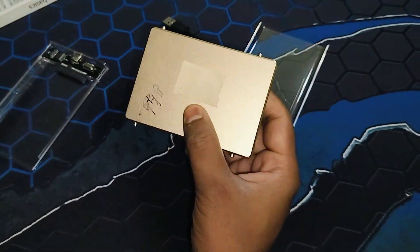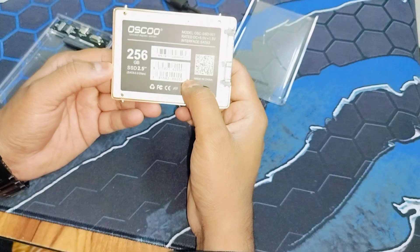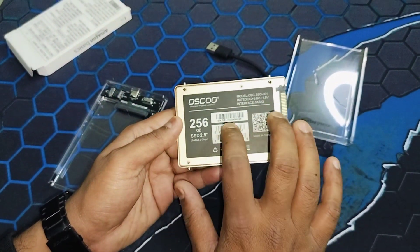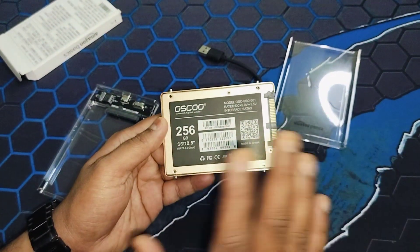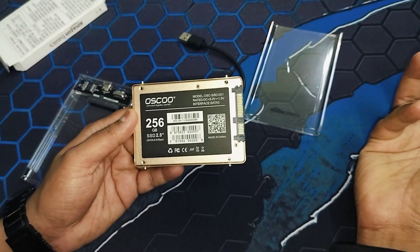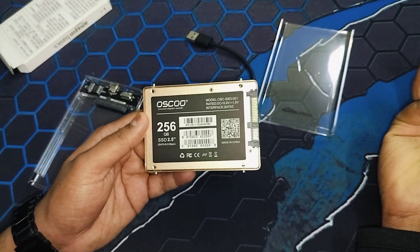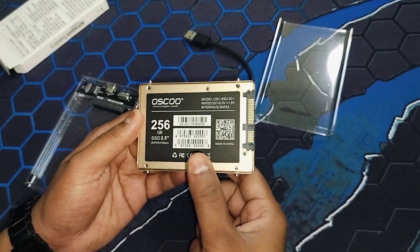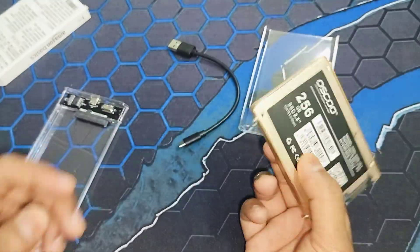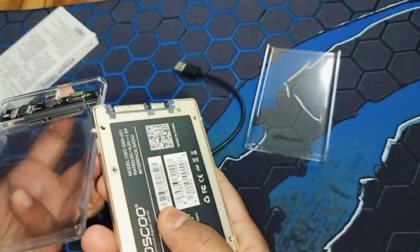I've taken an SSD from my MacBook Pro, which is now obsolete, so I thought I'd use it as an external drive — great idea, right? That's the whole reason I ordered this enclosure. If you were to buy a ready-made 500GB external drive, it costs around 2,000 to 3,000 rupees. But if you already have an old laptop, instead of selling it for scrap, just take out the hard drive and use it as an external drive.